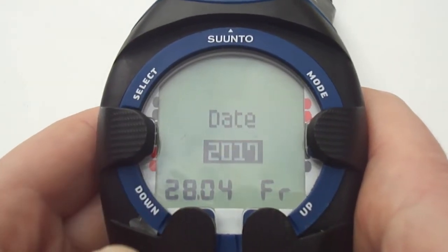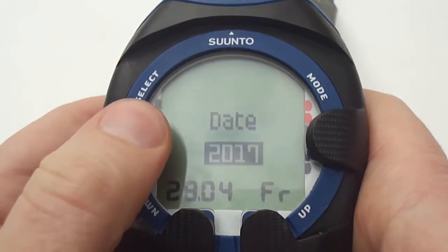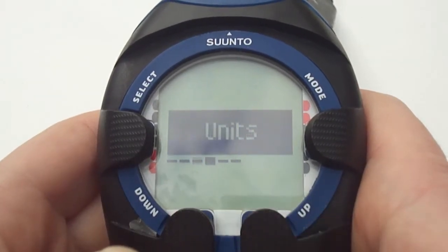Moving across to the date, select onto the date. You can set the year first, followed by the month and then the day. Press select again to bring you back to the main menu.